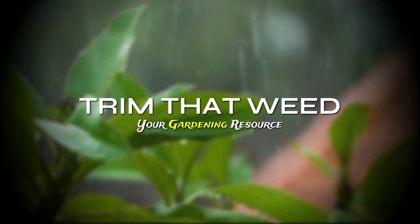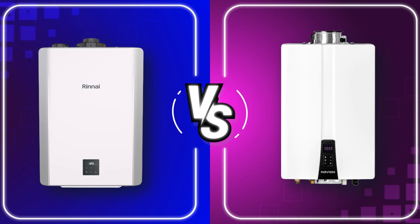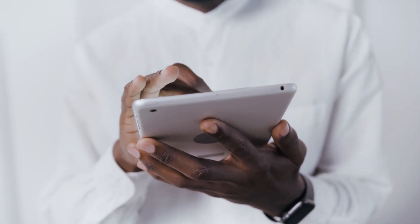Hey guys, this is Scott from Trim That Weed, and welcome to our comparison video of Rinnai versus Navien. Watch till the end to find out which tankless water heater is more reliable.